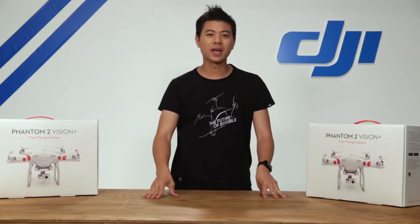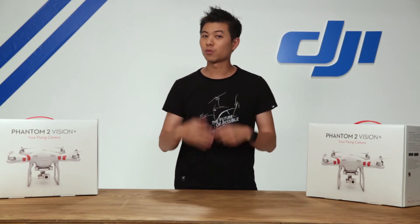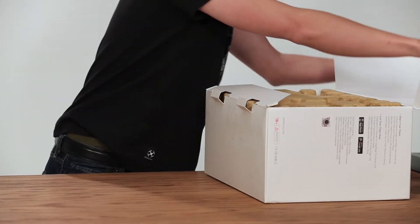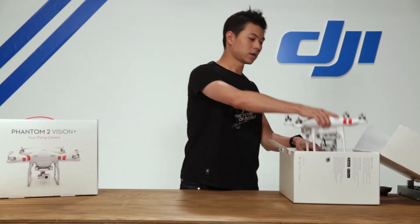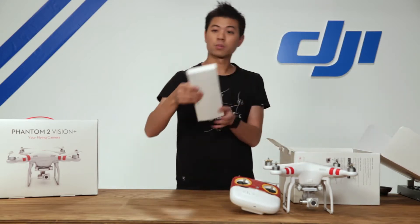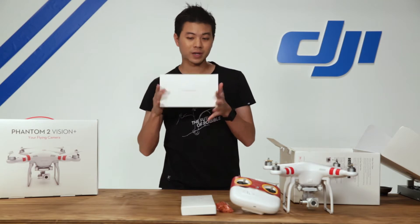Hey, what's up guys, Willis here with DJI. In this video we're going to be introducing you to the Phantom 2 Vision Plus. We're going to be unboxing, assembling, and getting you ready for your first flight. With the new packaging design we open it up from the side and take everything out of the box. Here is the Phantom 2 Vision Plus, our radio transmitter, propellers, batteries for the radio transmitter, as well as your quick start kit.